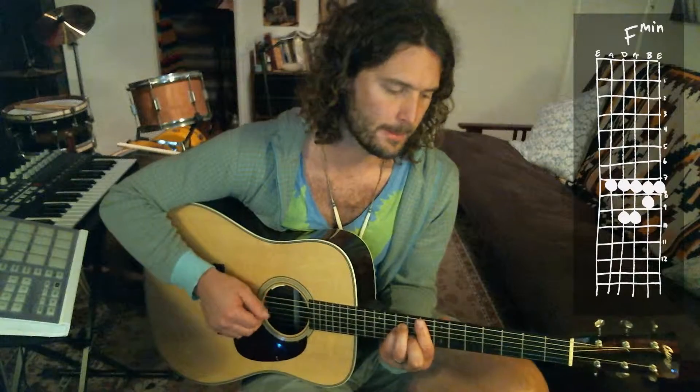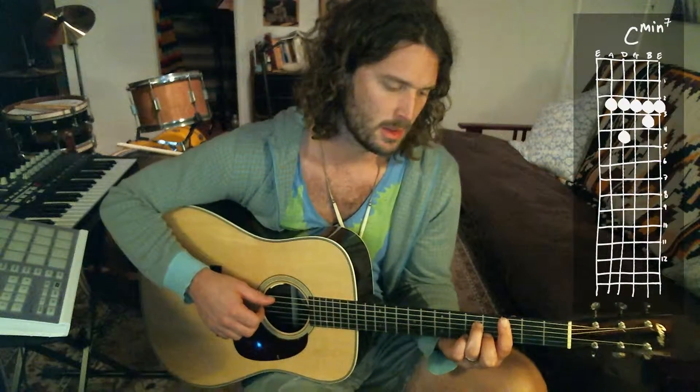In the pre-chorus, it kind of walks down like this, starting on F minor. You could play here or here. You go to E-flat, and then you go to a C minor or minor 7.